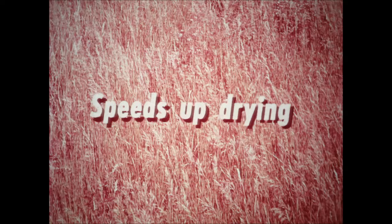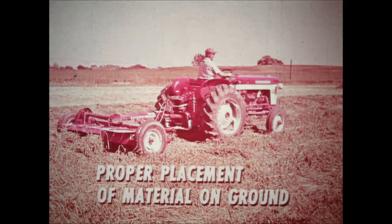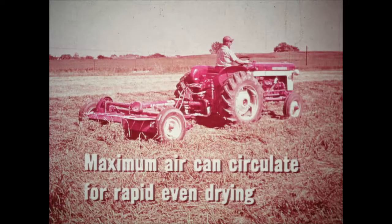Conditioning grasses such as coastal Bermuda, Pangola, Brougham, and Timothy speeds up drying from three or four days to one or at most two days. Equally important as conditioning is proper placement of the material back on the ground. The high speed rolls of the number 2A move the hay at a high rate of speed, and then the windrow and deflector sheets guide the conditioned hay into a pattern that places the leaves inside and turns the stems up into the air. This careful placement of conditioned hay forms a fluffy windrow through which maximum air can circulate for rapid, even drying.